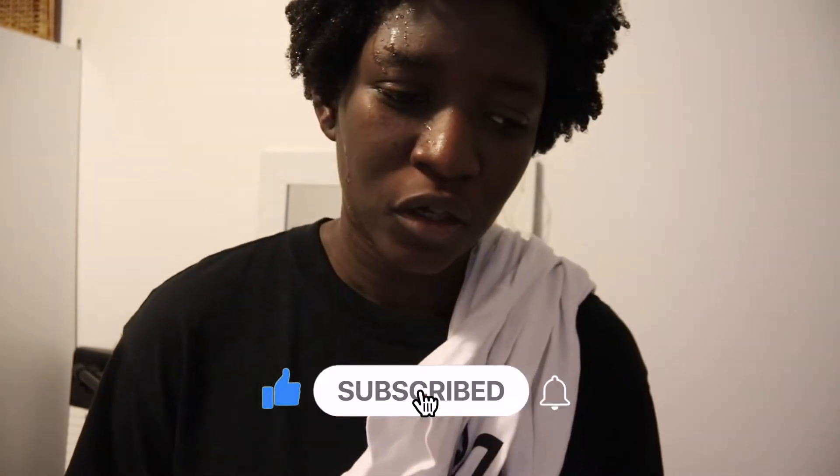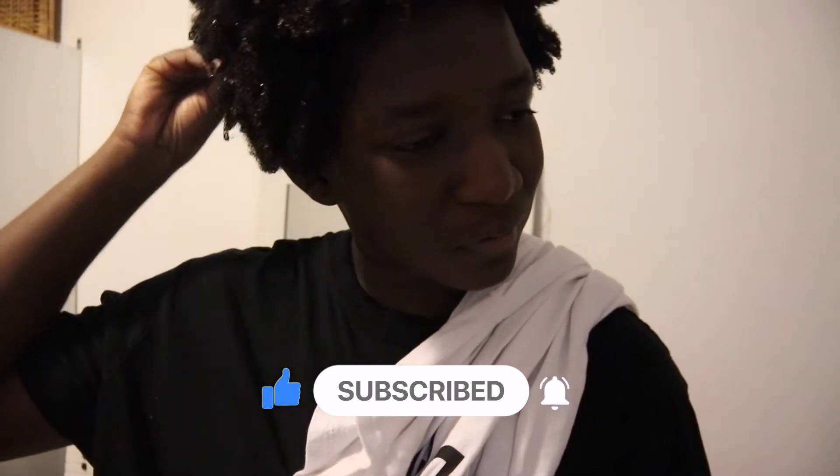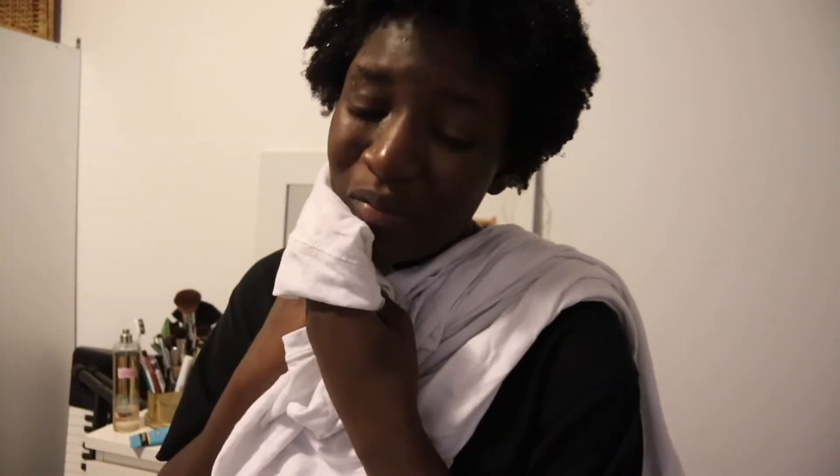It was a bit foamy, which I've seen with a lot of deep conditioners I've used, but that doesn't really bother me. In terms of how my hair feels after rinsing — my hair does feel soft, but it feels a little more stripped than usual. I don't know if that's because I didn't add honey to the mix, because usually with my JBCO hair mask I add actual raw honey and that softens the hair. I feel like even without the honey the JBCO treatment leaves my hair feeling softer and less stripped than it does right now.